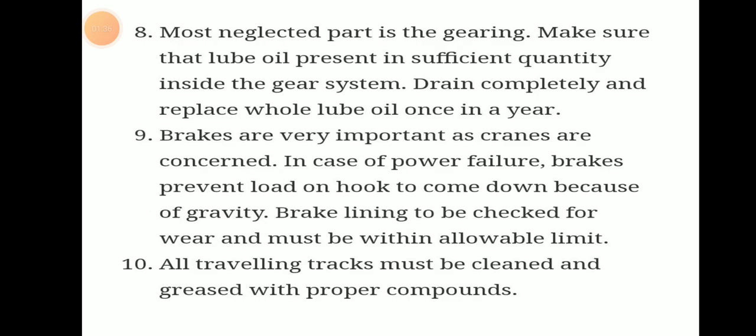The most neglected part is the gearing. We have to make sure that lubricating oil is present in sufficient quantity in the gear system. After one year we should drain it completely, replace it, and use new lubricant.